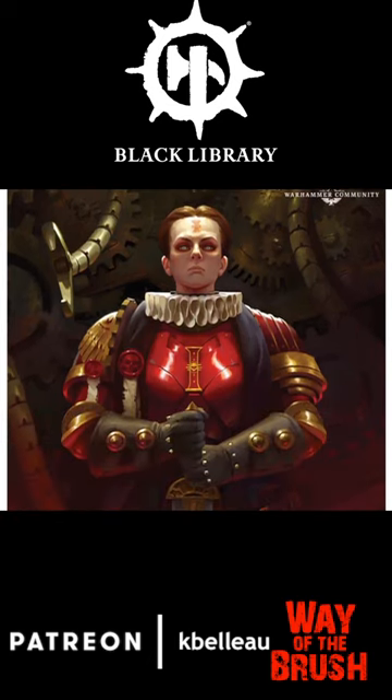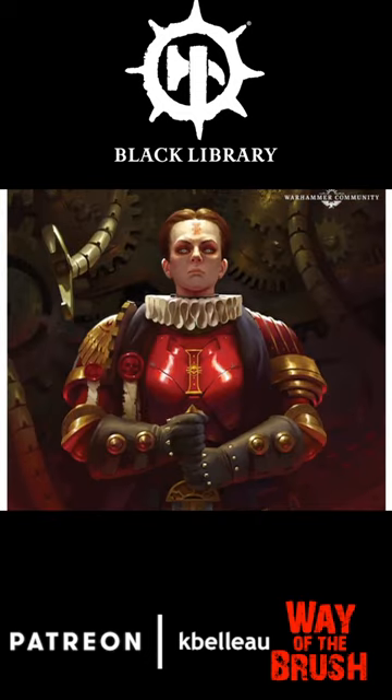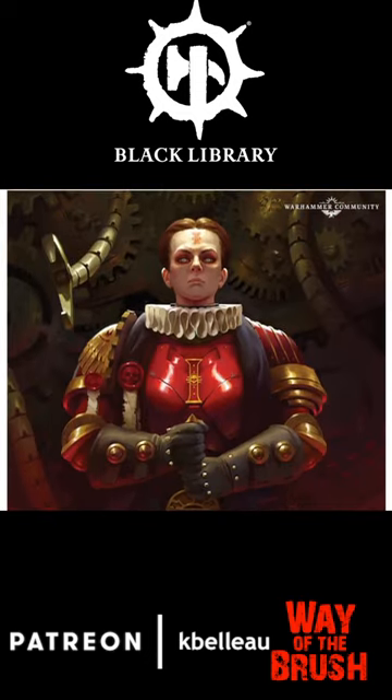This character apparently appears in other Warhammer 40,000 stories, so everybody who is a fan of this character, definitely check this one out. Do you think we will see a model of this figure? In the 41st millennium, do you think we'll see a miniature of this? Possibly.